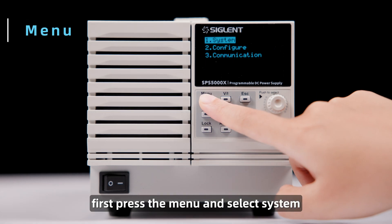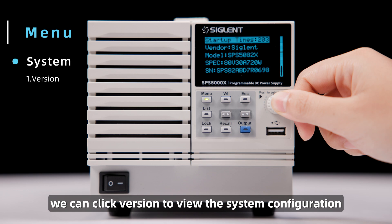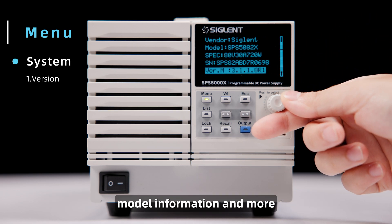First, press the menu and select System. We can click Version to view the system configuration, including the version info, model information, and more.